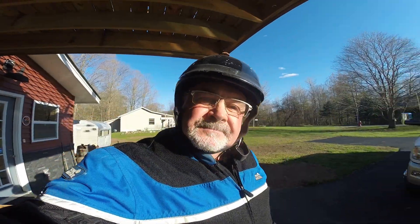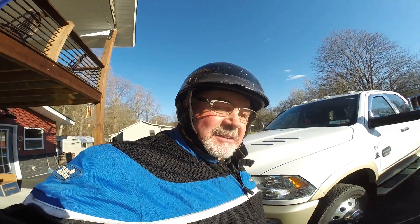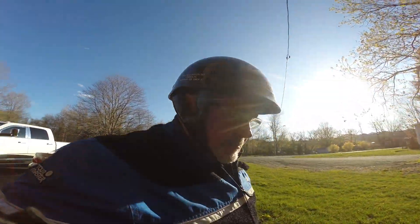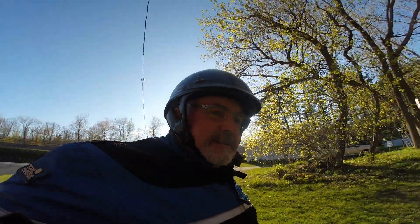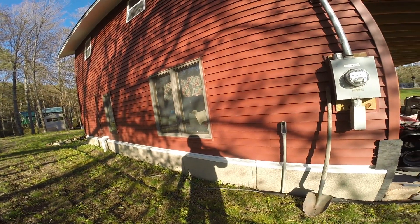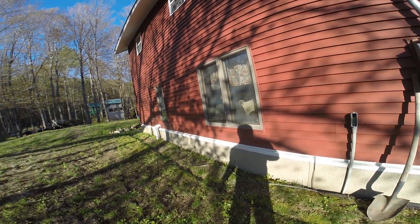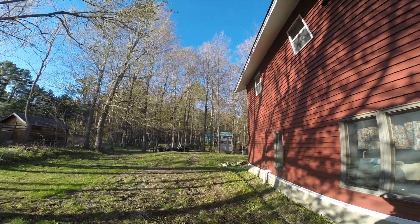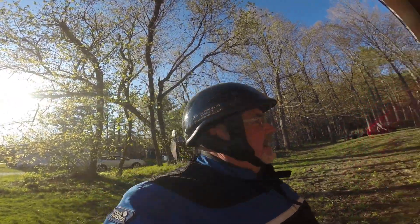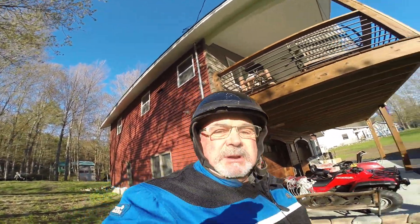We've done a lot of work today. So we ran our supply line — it's poked through the wall to the fuse box, run through the conduit, and it's going to get buried on the side of the house. We've run all of our lines inside the she shed, and my brother-in-law is coming tomorrow to finish up the wiring so we can get the insulation in and put up the knotty pine.